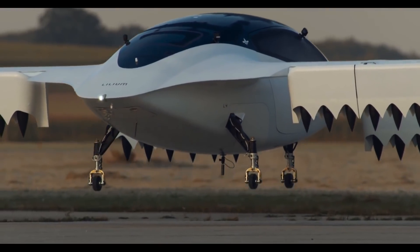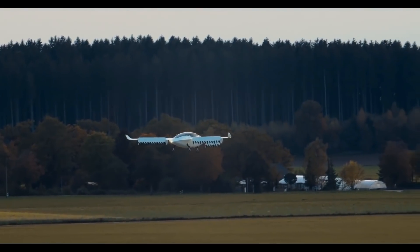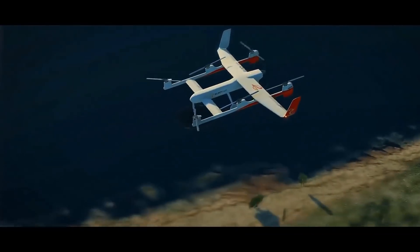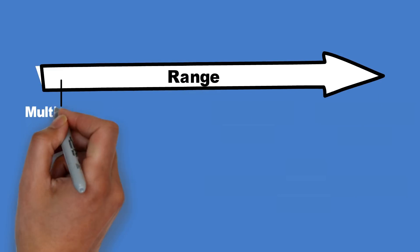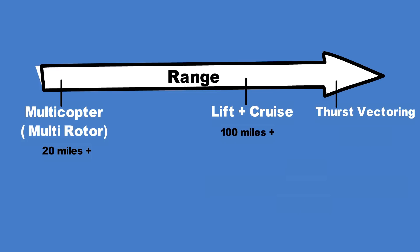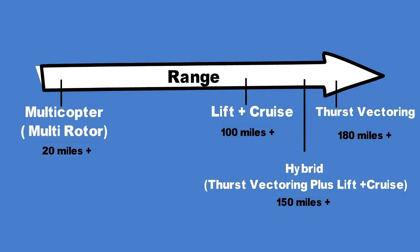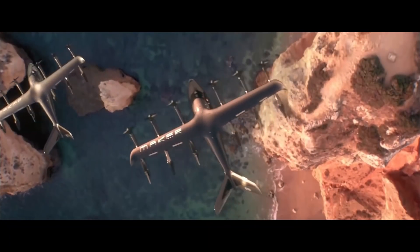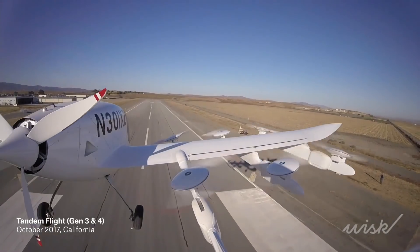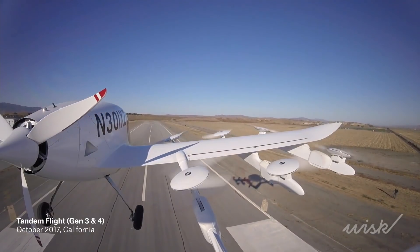Thrust-vectored aircraft are those in which thrust-producing elements can be tilted to generate lift, such as the Joby S4 or the Lilium jet. If we consider a spectrum of mission range and aircraft type, then lift plus cruise sits between the multi-rotor and the thrust-vectored aircraft. There is also another hybrid variant that utilizes both thrust vectoring and lifting rotors — these include Maker by Archer, Vertical Aerospace's VA-X4, and the Hyundai SA-1. So while lift plus cruise has its benefits, it has quite a few compromises too.